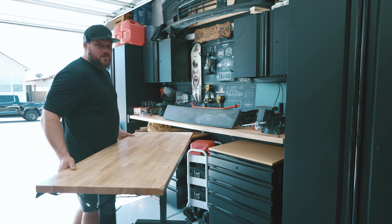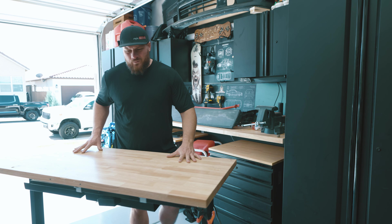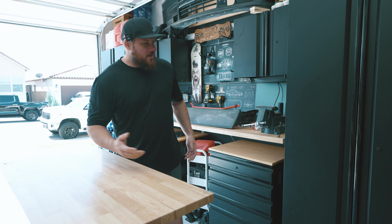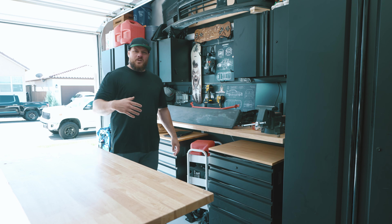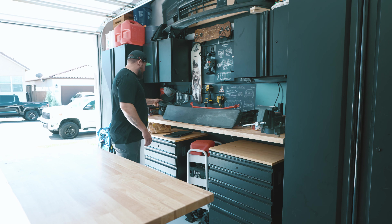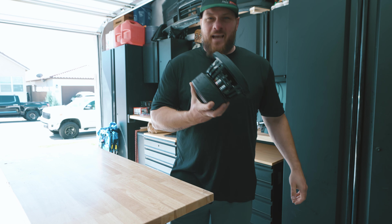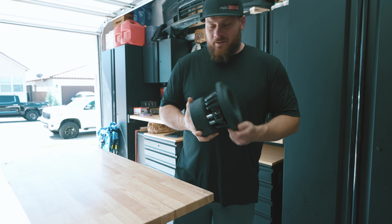I still have some concerns about the size. I know typically the smaller you go the less bass you get, but you typically get that back in response with something like an 8-inch sub. Plus this chunky magnet has got to be great for bass. So let's find out.